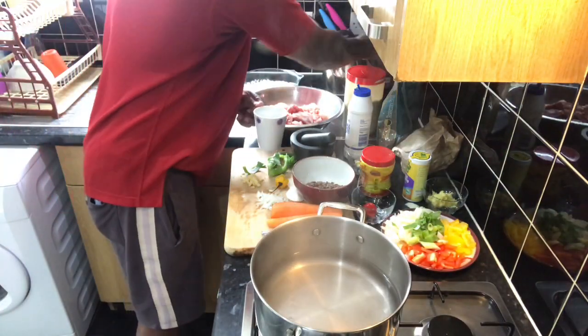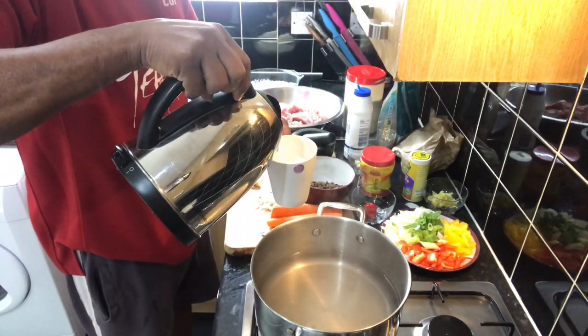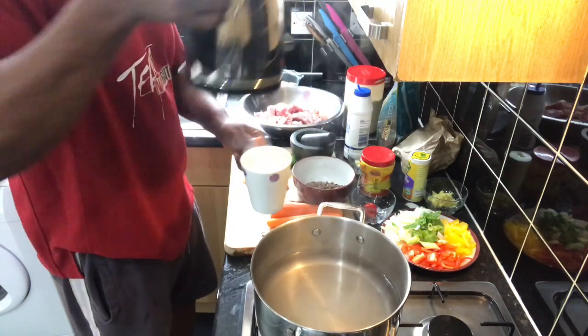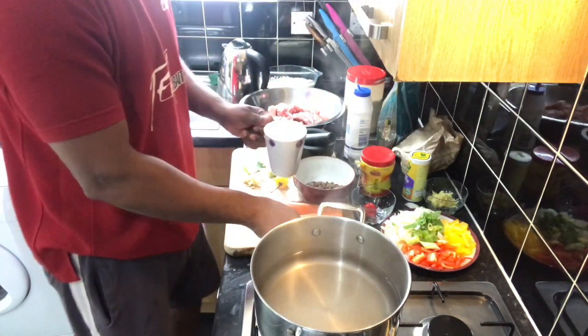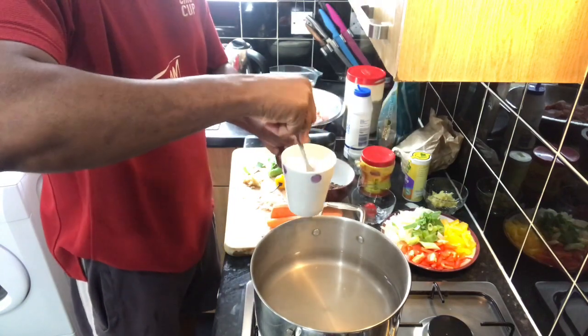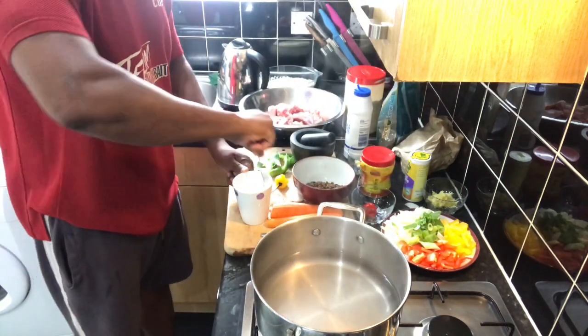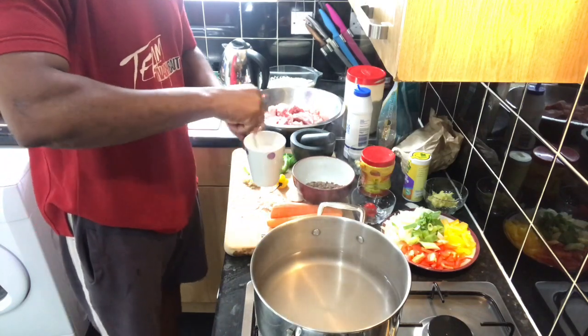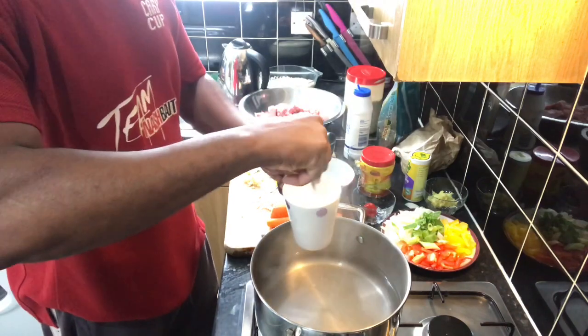Now we're going to mix the coconut milk - mix it with some warm water.